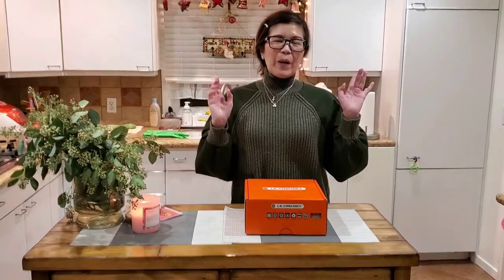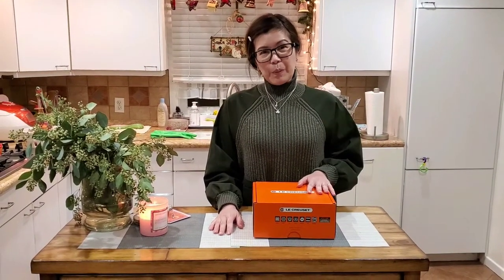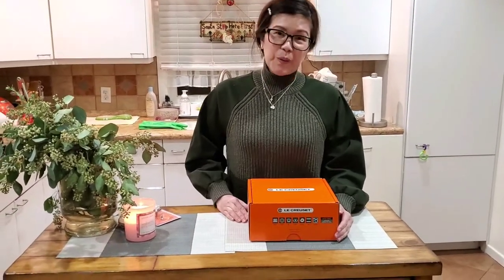Hi everyone, welcome to my vlog! I hope you guys enjoyed my vlog yesterday and the one I recently posted. We went to the outlet today, and this is what I got from the store.